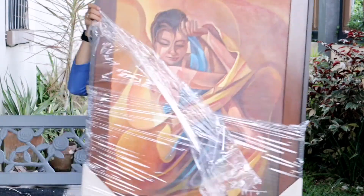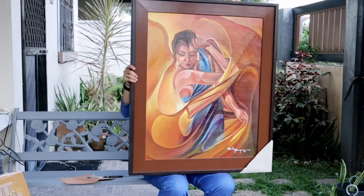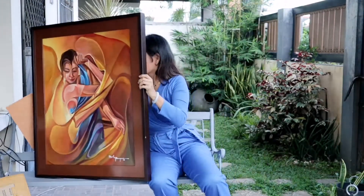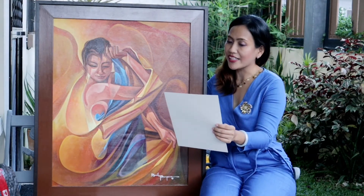I am now going to unwrap this red wrap, and we also have carton on the corners to protect the frame itself. Very nice, isn't it? Looking at the certificate of authenticity — this painting is one-of-a-kind, authentic and original artwork. All copyright and reproduction are reserved by the artist.